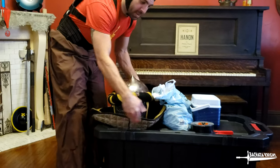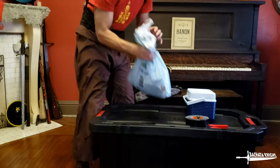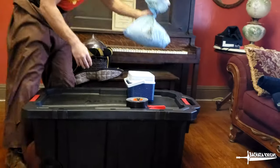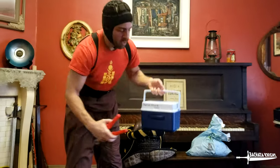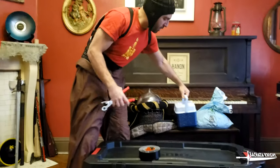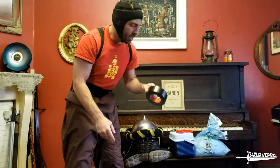All my armor is in this box right here. Helmet does not fit. Leather straps, paracord, tools, there's a first aid kit, there's some other things in here — just supplies for fighting, and of course duct tape.